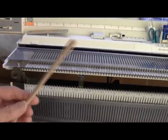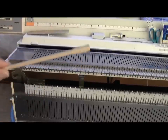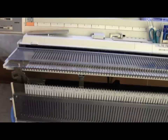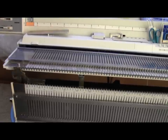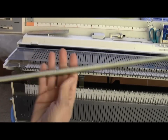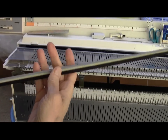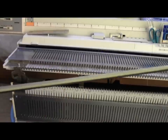Now I'm going to take the sponge bar out, and my tool for this is a cheap snap-apart wooden chopstick. I'll just shove it in the end where the sponge bar goes, right here in this channel, and push on my sponge bar, then pull it out the other end and have a look at it. The sponge bar is in pretty good shape — it still has plenty of sponge on it to push the needles down and make the machine operate properly. I'll just set it aside.